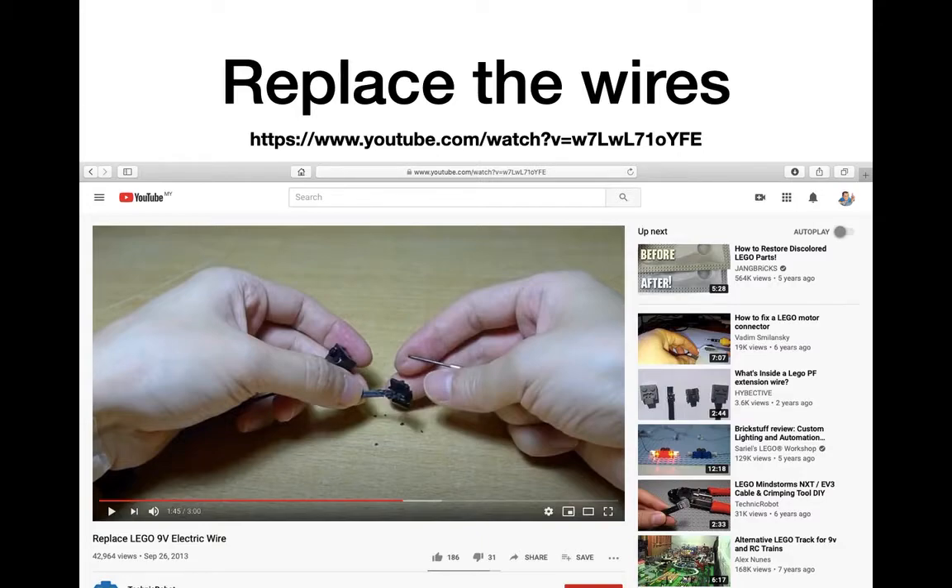This is a video by Technic Robot if I'm not mistaken. The interesting thing is that all you need to do is pop the connectors, put the wires in, and press the connectors together. You don't actually need to solder the wires, because there are metal prongs inside the plugs that will punch through the insulation of the wire and touch the electrical part inside.